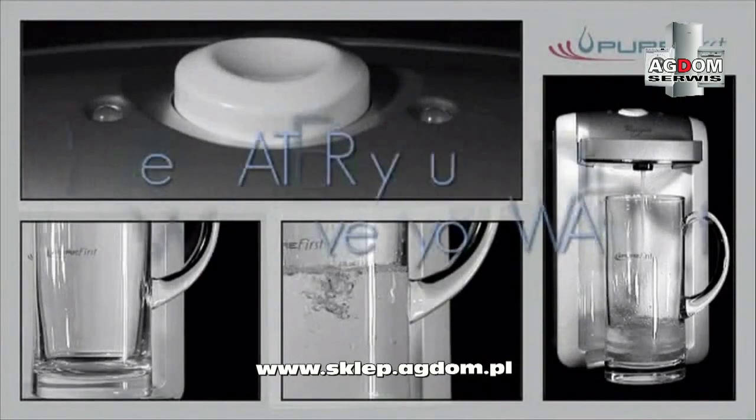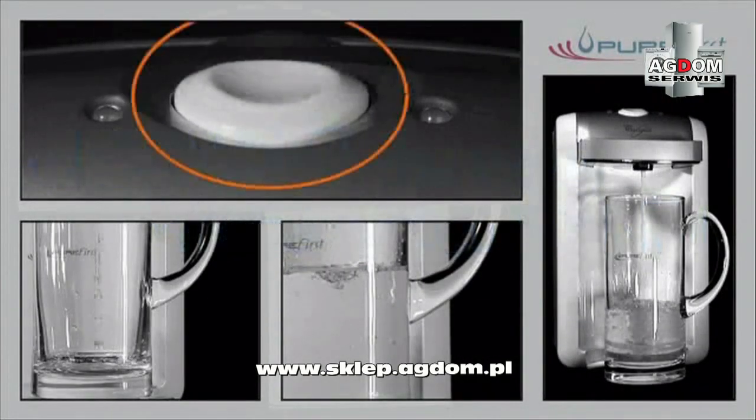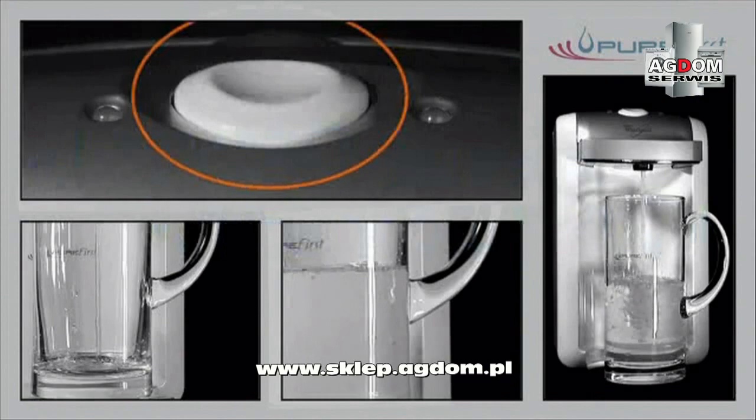For a hands-free continuous flow, simply press the button until it clicks. To stop it, just press the button again.